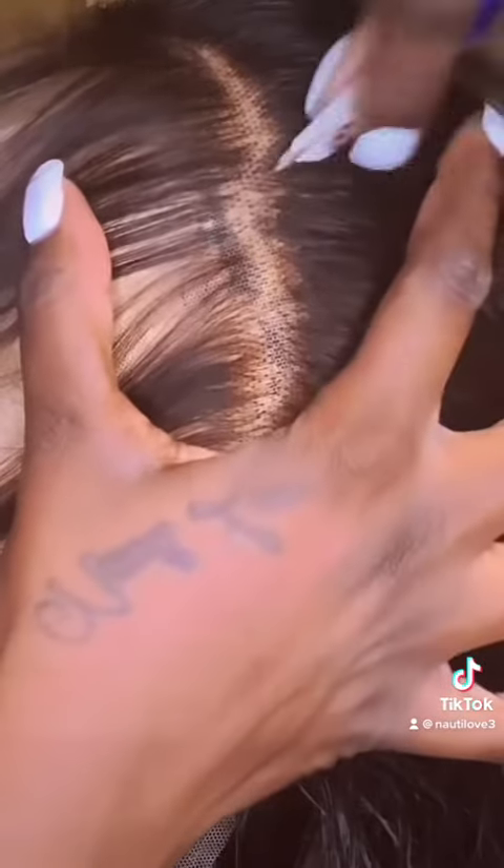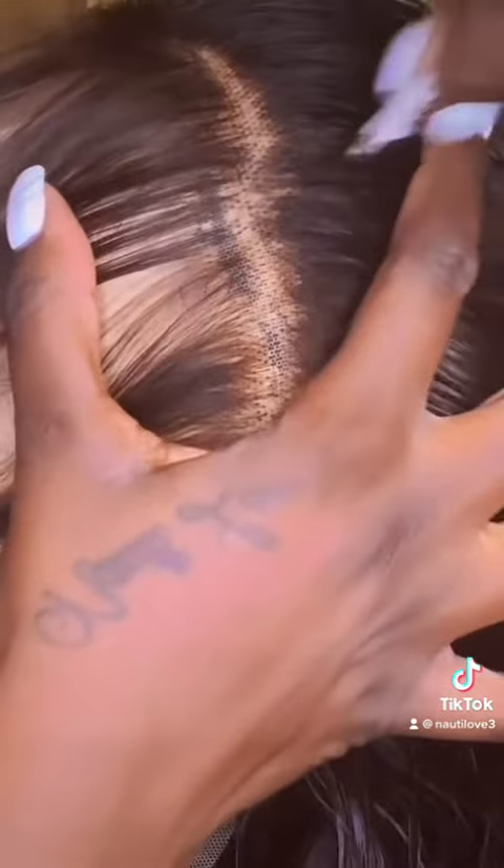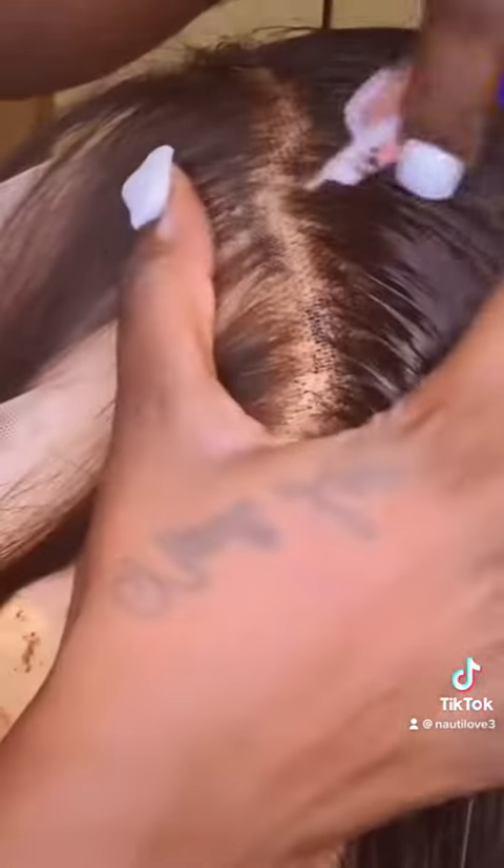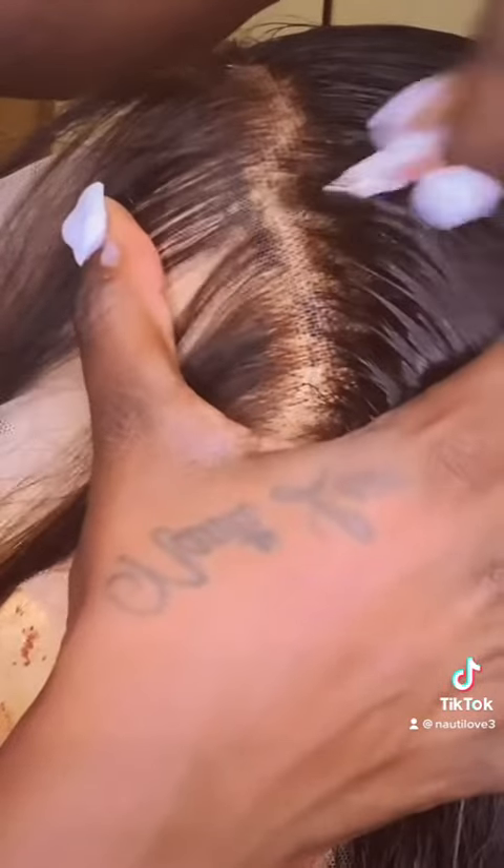You don't want certain areas to have too much hair or too little hair, so I'm going in and getting the areas that are thick and thinning them out. Pluck, pluck, pluck — thin, thin, thin — that's how we do it!